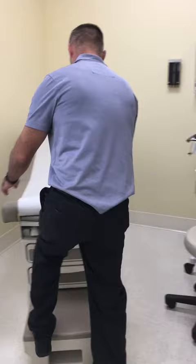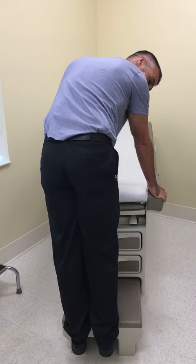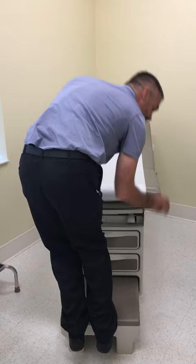Then get on a step or stool, keep your legs straight, and let your heels come down to stretch out your calf for 30 seconds. Come back up, bend your knees a little, and come back down to stretch out your Achilles for 30 seconds.